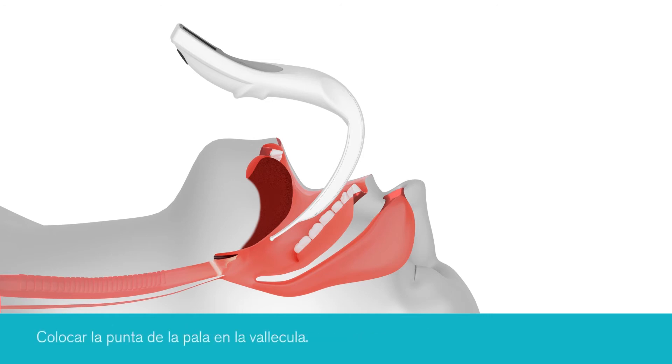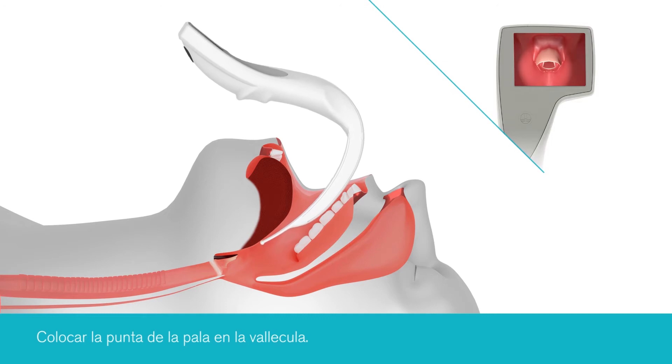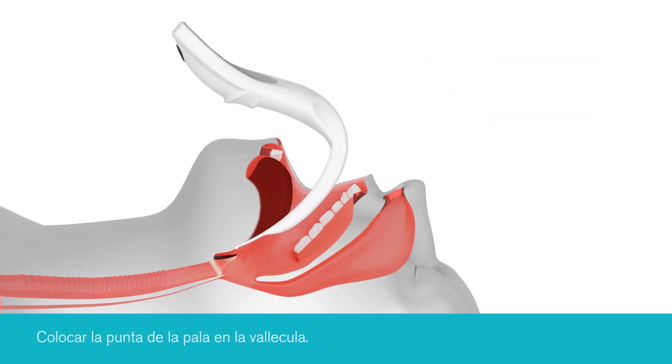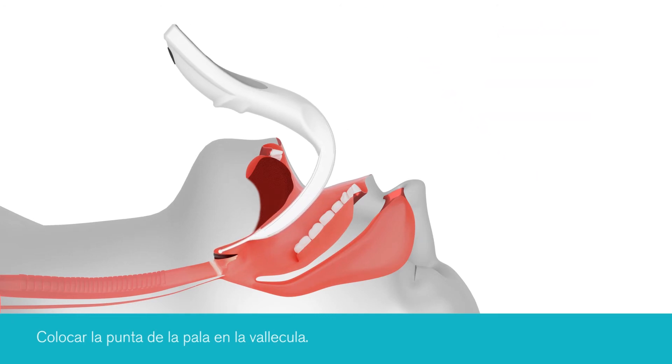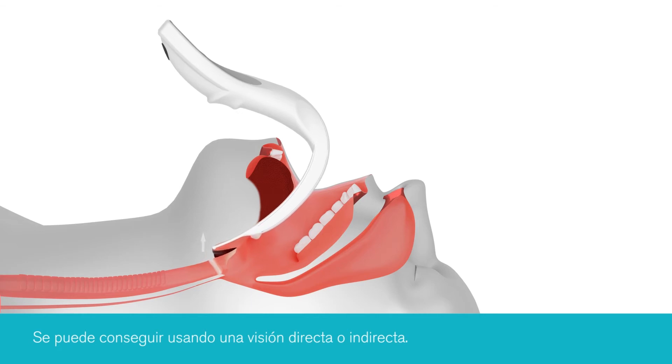The tip of the blade should then be advanced into the vallecula. With minimal force, indirectly lift the epiglottis with the iView until the glottis comes into view. This can be achieved using a direct or indirect view. If deemed necessary, manual laryngoscopy and/or head elevation can be used to improve the view.